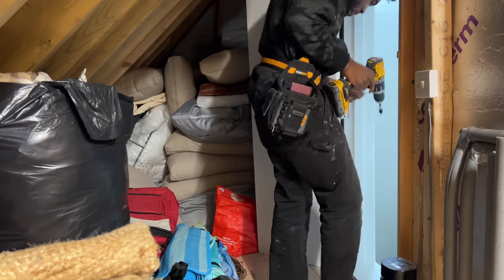This door is fixed now — took about 10 minutes and I charged £30 to fix it. It's very smooth, very nice.